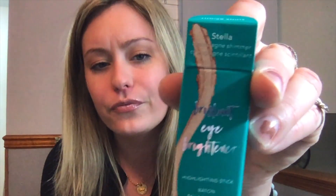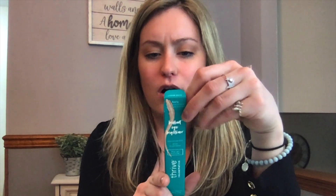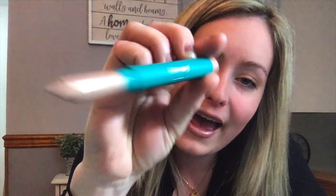Thrive Cosmetics is another brand I enjoy, and this is the Brilliant Eye Brightener. It shines bright with long-lasting champagne shimmer, instantly highlights, brightens, and opens up eyes. It's a little highlighter pen, which is super cool. I have highlighters but nothing like this in a pen form — I love using it right in the inner corner area to accentuate the eyes.